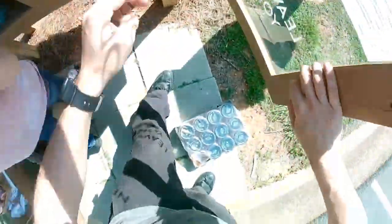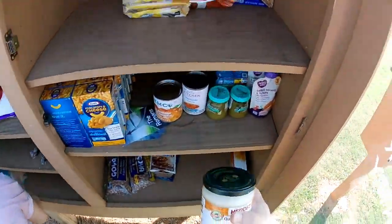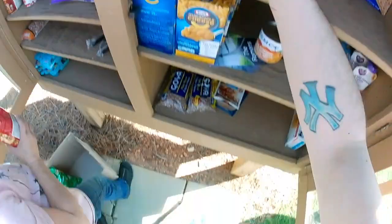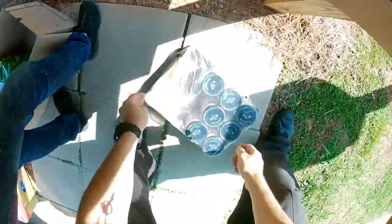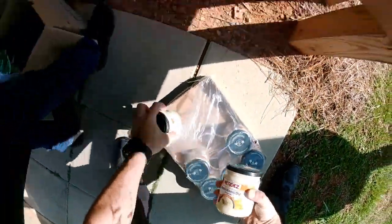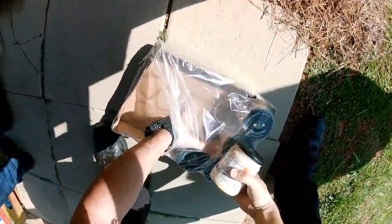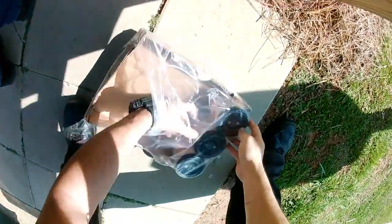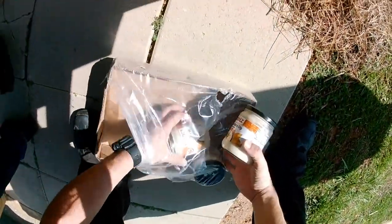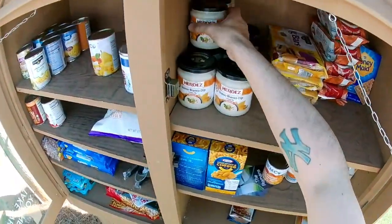Put all this in — all that. Quesablanca dip guys, we got all but one. Tried it yesterday, last night — a little spicy for me. Let's do some condensing. There's some Oreo cookies in there.